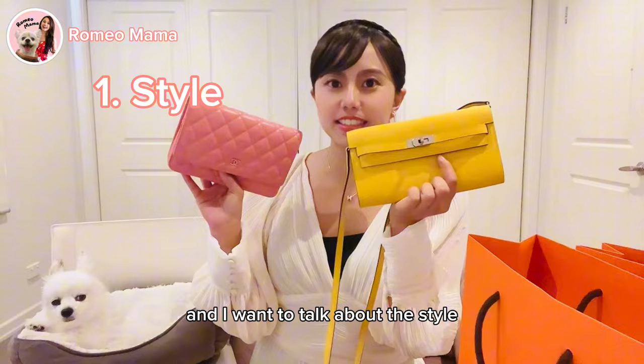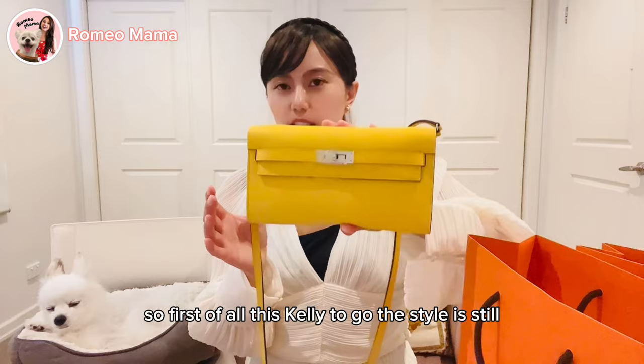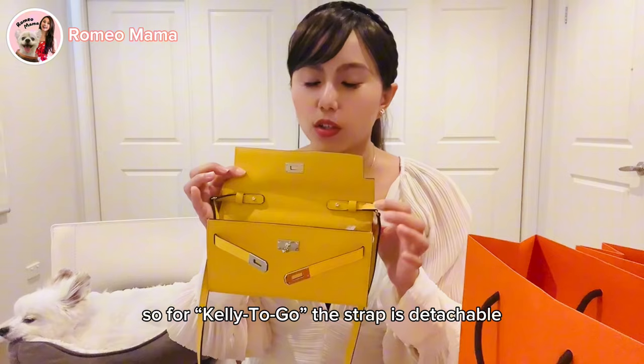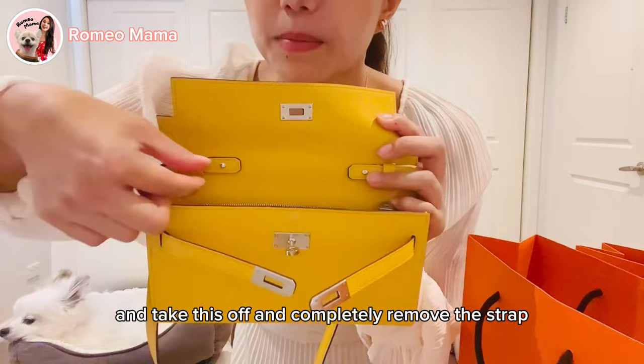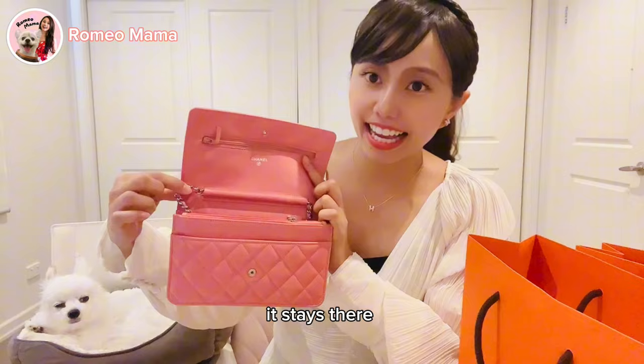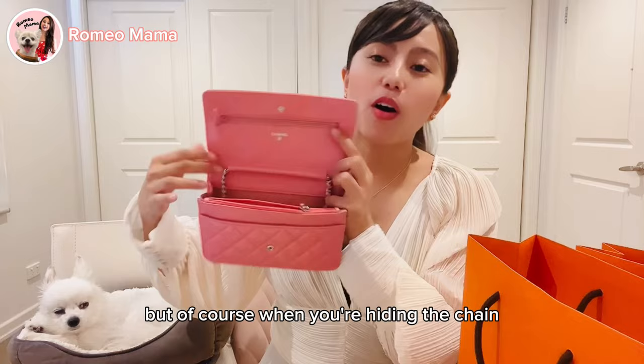First, let's talk about the style. The Kelly To Go looks like a wallet with a buckle, and the strap is inside — it's detachable, so you can completely remove it. For the Chanel Wallet on Chain, you cannot take off the chain; it stays there. You don't have to take it on and off, you just have to hide it inside the bag.